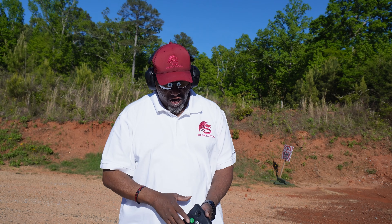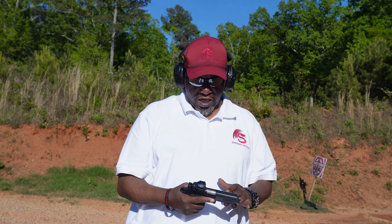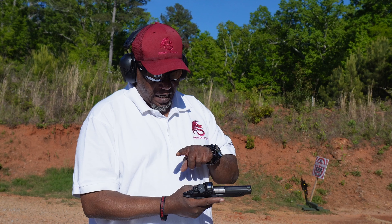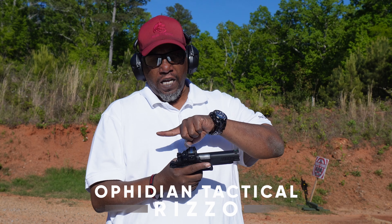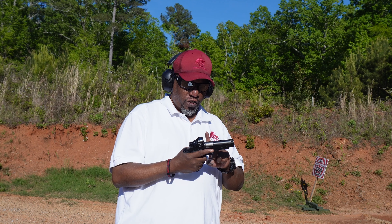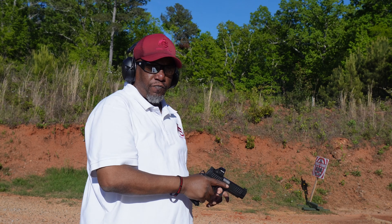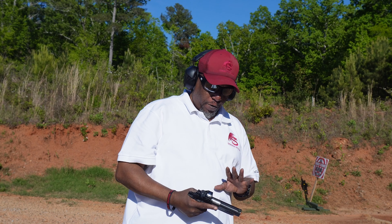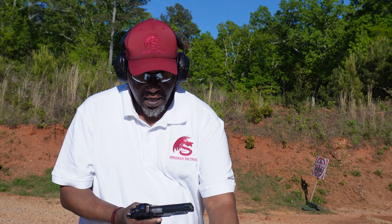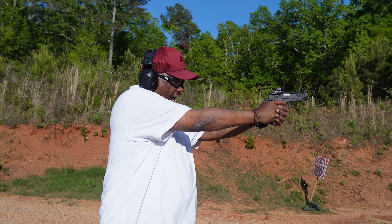Shot timers come into play when you and your gun are in a committed relationship — you know the ins and outs of your gun. You know if you've got a safety, how to draw and hit that safety. You know whether it's single action, double action, or SA/DA. You know every stage of your trigger. When you present that gun, everything is perfect. That's the basic — when you get that part down, that's when you want to start using the shot timer.